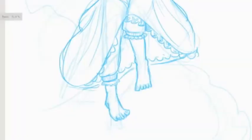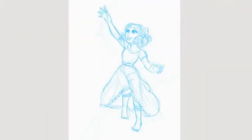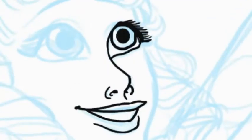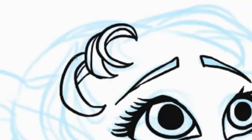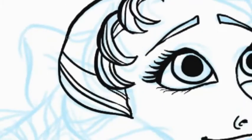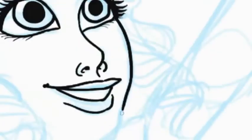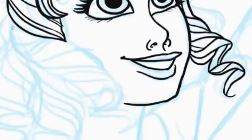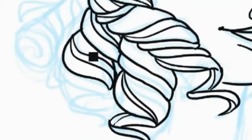One thing I'm trying to focus on in all my drawings is getting more detail. When I was drawing the dress, I tried to make the folds actually make sense, because I have a habit of just drawing swooshy lines because it's fun — I don't actually know how to draw folds. But this time I thought about how the cloth would hang off of the leg. I'm not totally happy with how it turned out, but it's better than usual.